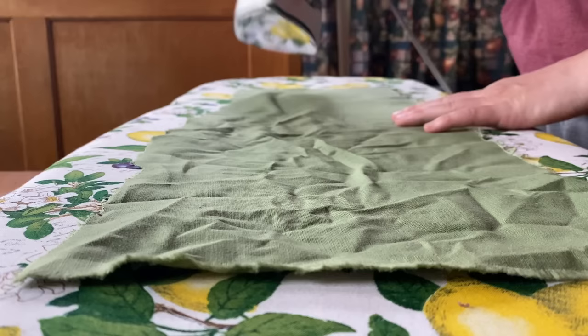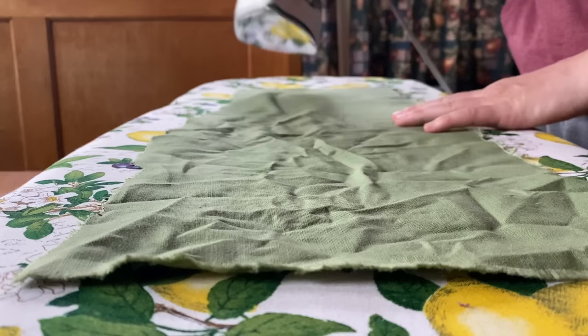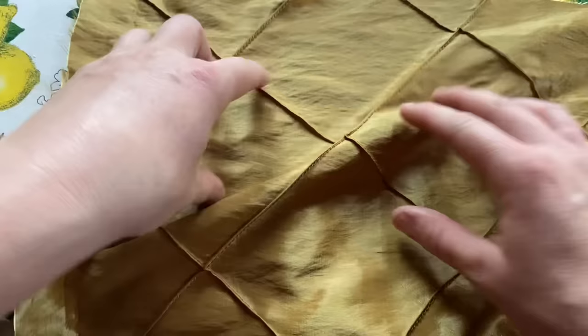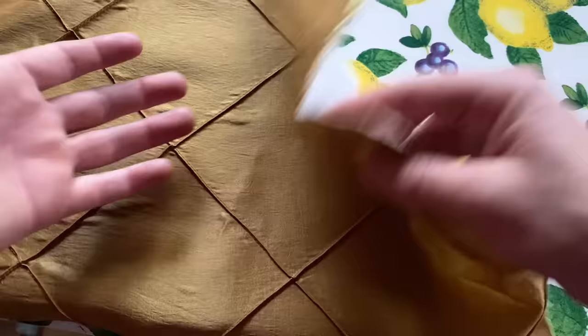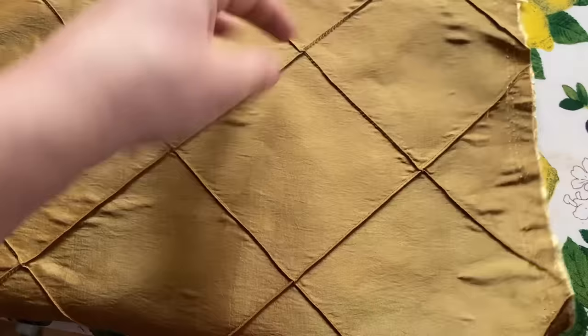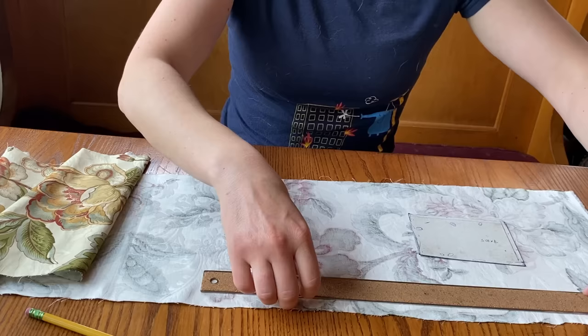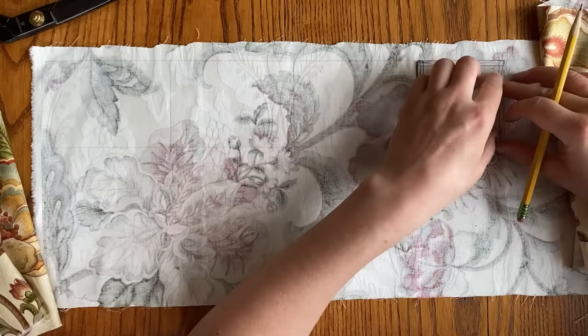And so the prep work began. All of the fabrics were washed and ironed, and those that needed interfacing — either because they stretched too much, frayed too fast, or were just plain wibbly — were stabilized. Then the cutting process began, first marking out all the pieces and then cutting them out.